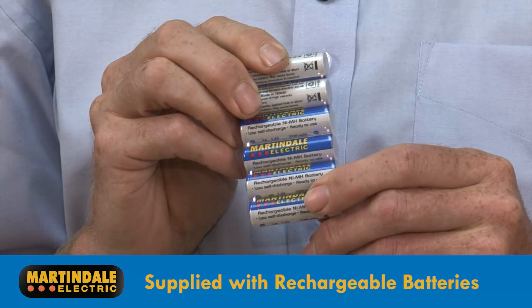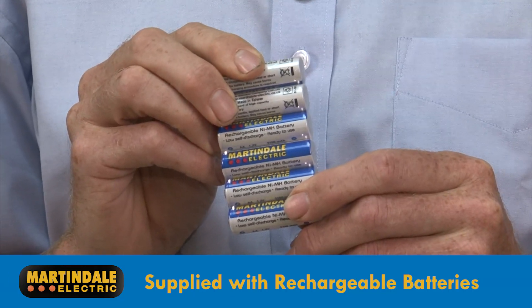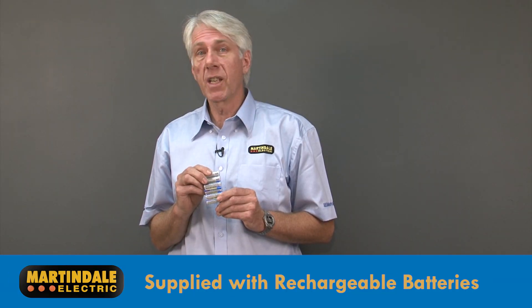Both models are also supplied with low-loss rechargeable batteries. These are supplied in a charged state, meaning you can start testing straight away.